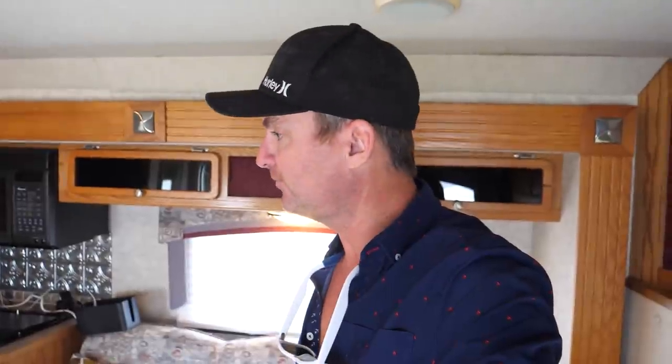Gonna start packing up the RV here, get it ready to go. Kind of just a chill place to hang out. I'm going to head to Breckenridge and just spend about a week there. So looking forward to that. But right now I gotta close everything up, get everything ready to go — put away to get underway.